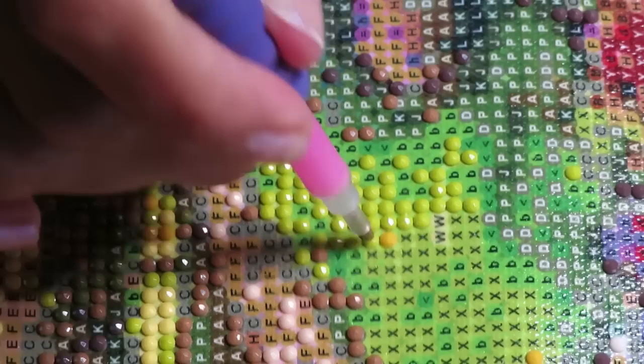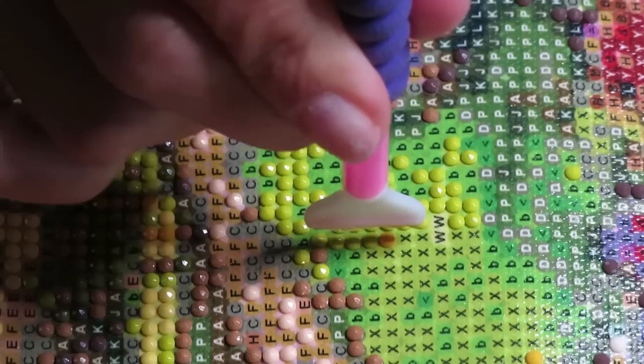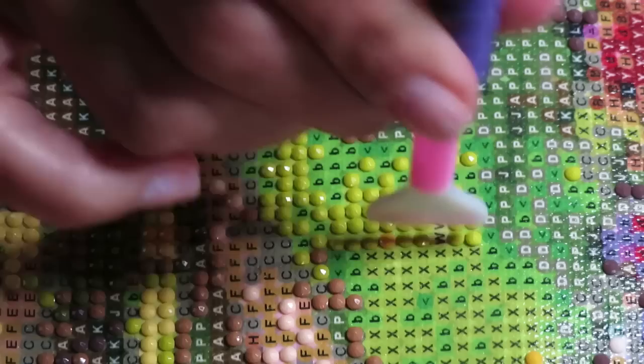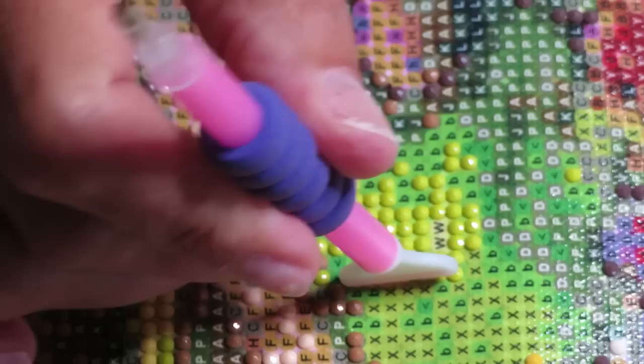This one diamond already slid a little bit - yeah, that's the only problem, it's sliding too easily. I think when there's no room to slide and all the diamonds are placed it should be okay, because a diamond painting I already created with a similar feeling of the glue came out fine - it was just a little bit difficult to work on while creating.